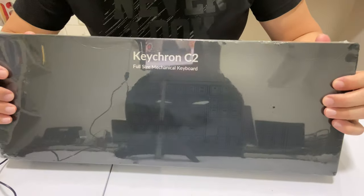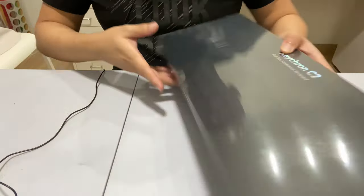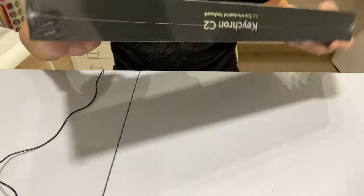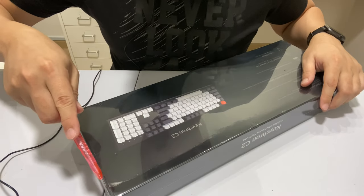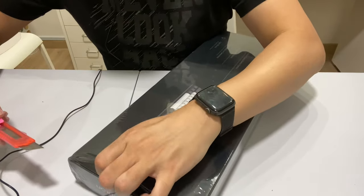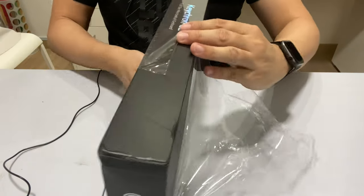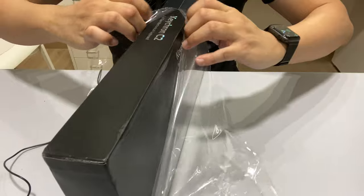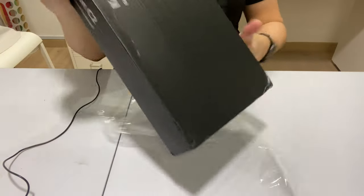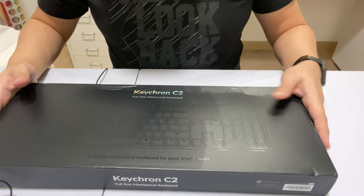There we go — the Keychron C2! You can see my work desk in the reflection. Let's get to unboxing this thing. I'm not like those other reviewers on YouTube with multiple angles and macro shots — I'm still learning how to do videos. This is more like a home video.